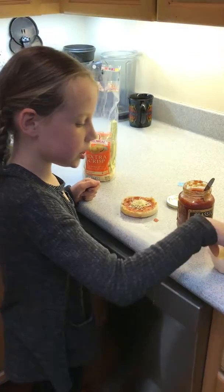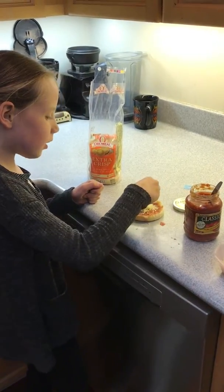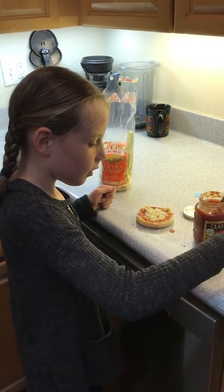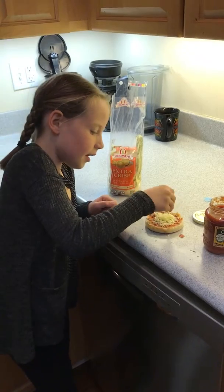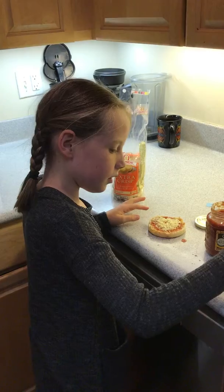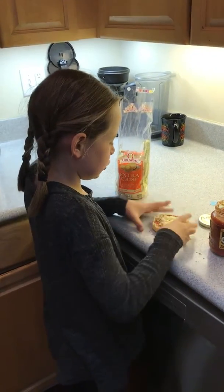Then add as much cheese as you want. And if you are going to add other toppings — I'm not though — but if you are, you should add them now. Okay, that's enough cheese.